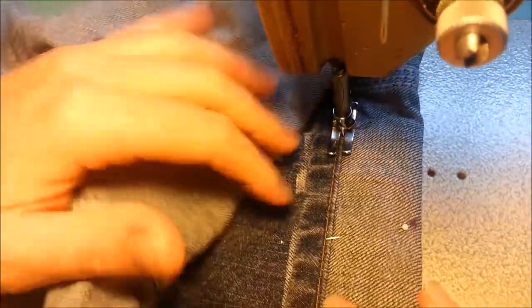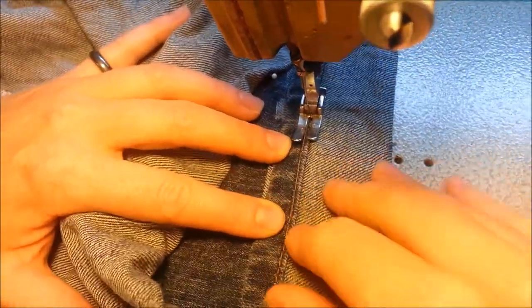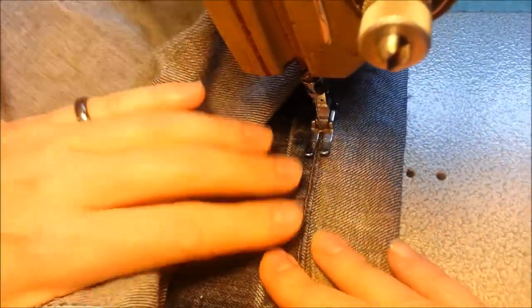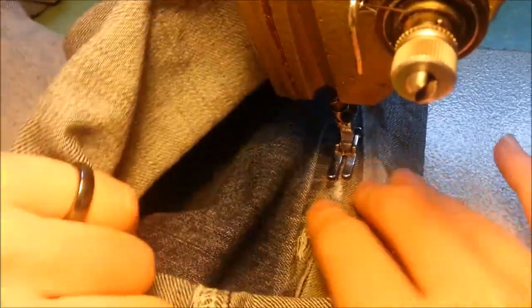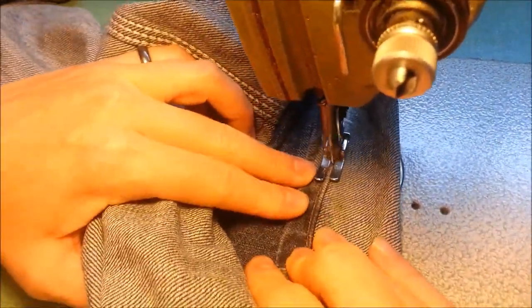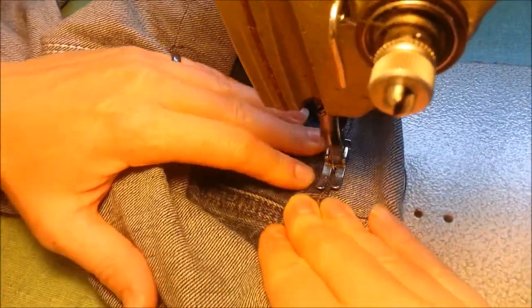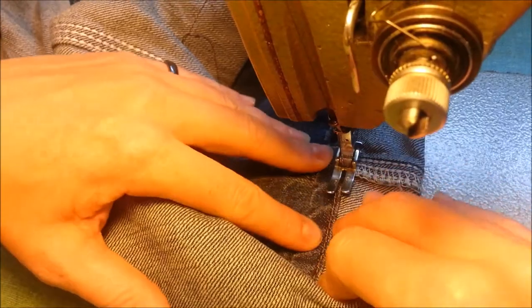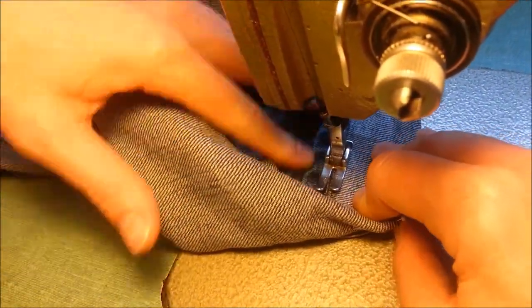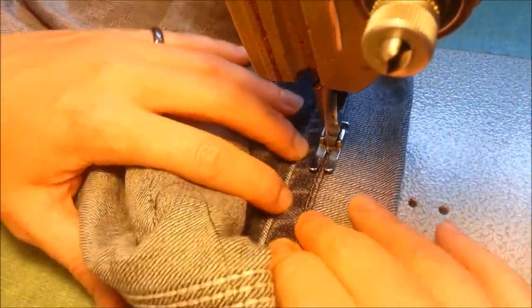You're going to have the hem thread — the original thread — on the left, and then the edge of the material just sitting on the edge of your machine foot. This takes some practice. I'm kind of going through this quickly, but now I'm going over the knuckle of the jean. If you are working with an industrial machine you can just powerhouse through that, but if you have a domestic machine just stop and walk your needle over top until you get through it.